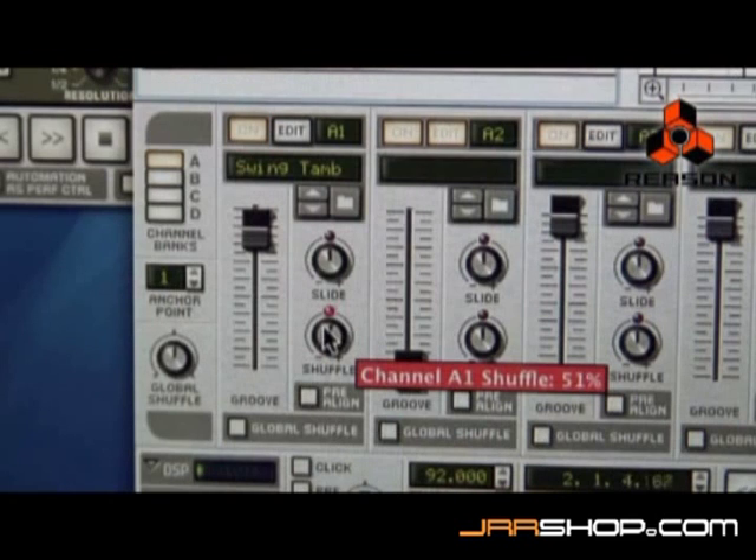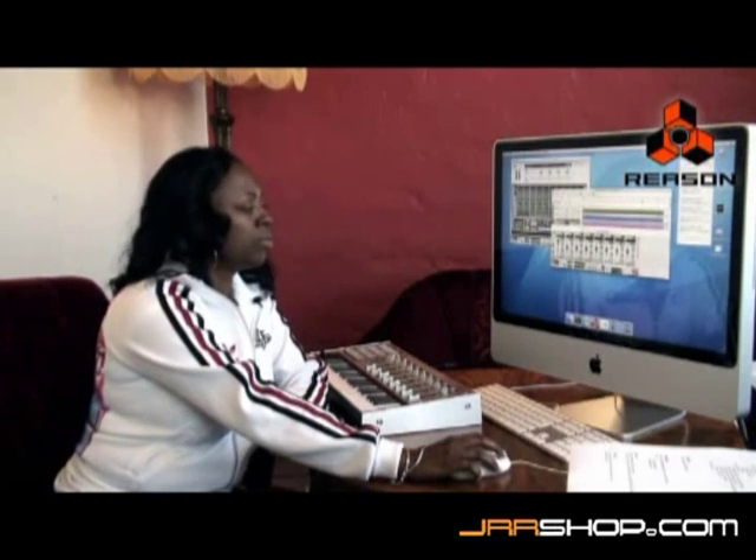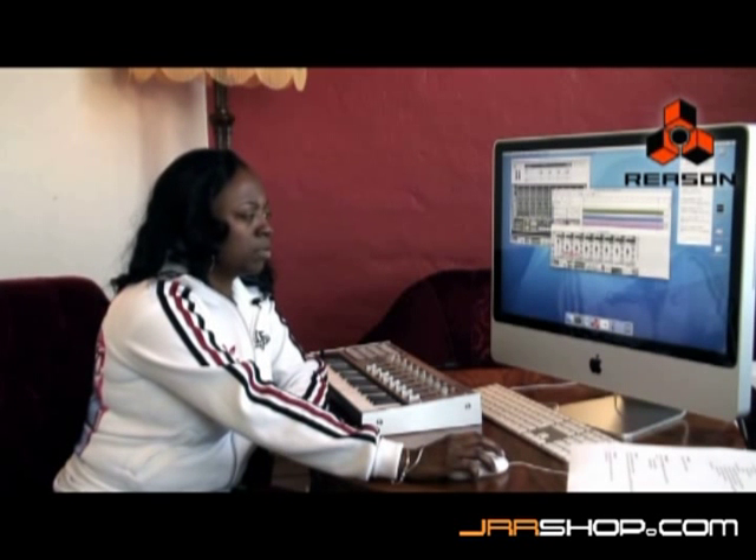I'm going to use the fader to add some impact to the patch that I just chose. And we're going to use the shuffle button. You can automatically hear that there's a change in the timing. And then I'm going to adjust it to my liking, the way that I see it fit. That's pretty cool.